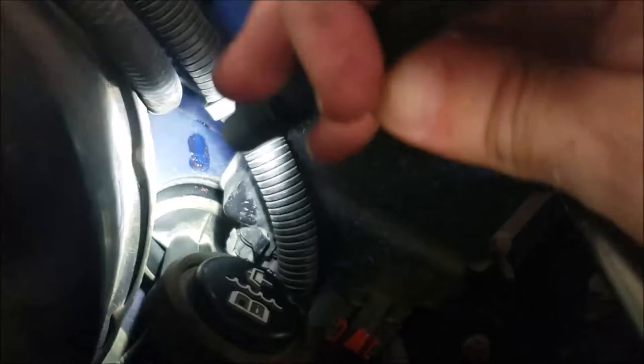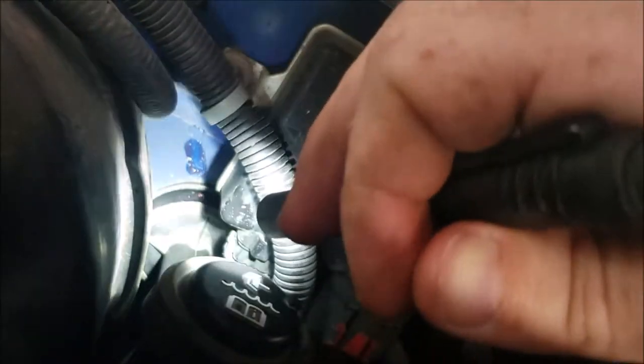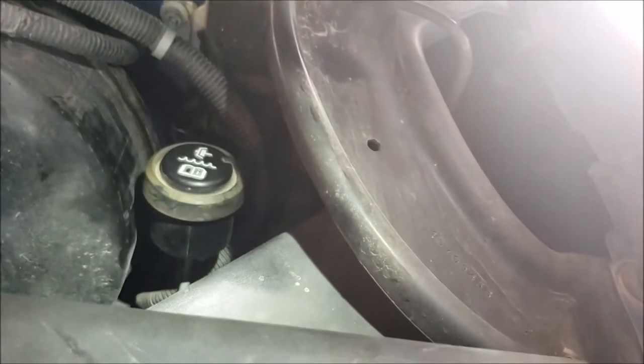It looks like it's sealed up there pretty good, sitting against the clutch pedal assembly like it's supposed to. It's pretty close to straight up and down. Now the real test is whether or not I've got a clutch pedal — yes.